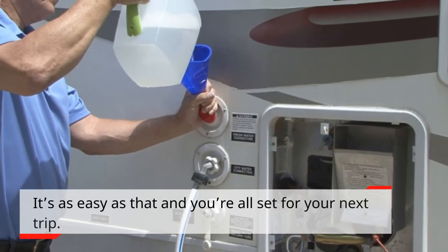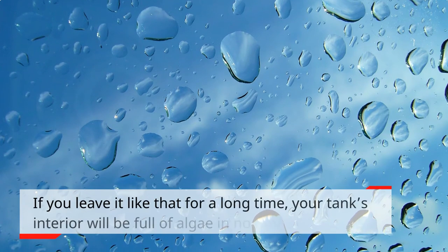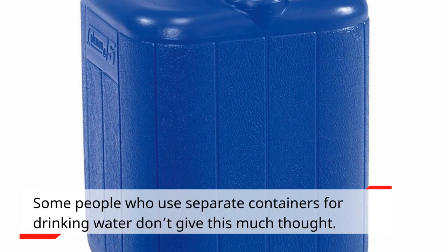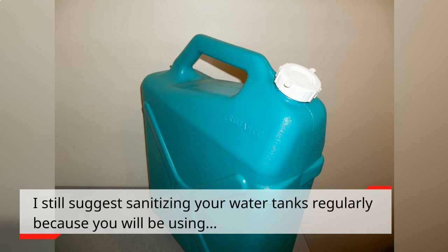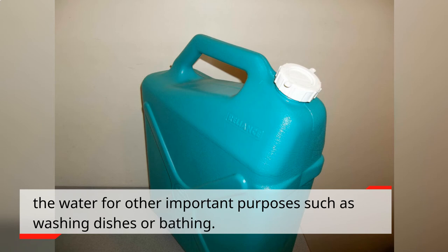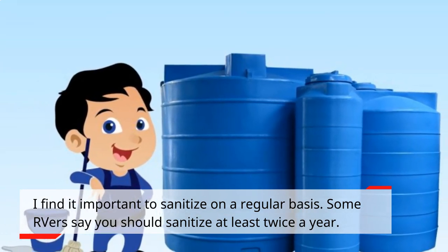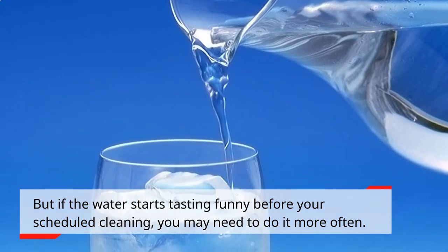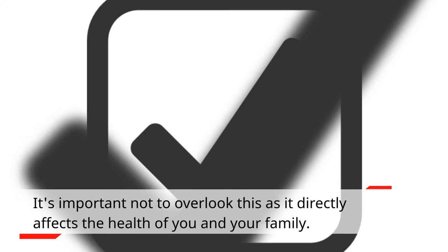It's as easy as that and you're all set for your next trip. Remember that even a little bit of moisture is still enough for algae to grow. If you leave it like that for a long time, your tank's interior will be full of algae in no time. Some people who use separate containers for drinking water don't give this much thought. I still suggest sanitizing your water tanks regularly because you will be using the water for other important purposes such as washing dishes or bathing. Some RVers say you should sanitize at least twice a year. But if the water starts tasting funny before your scheduled cleaning, you may need to do it more often. It's important not to overlook this as it directly affects the health of you and your family.